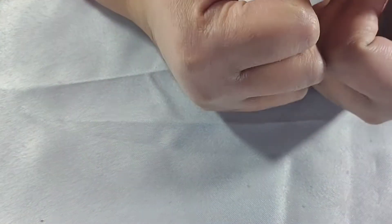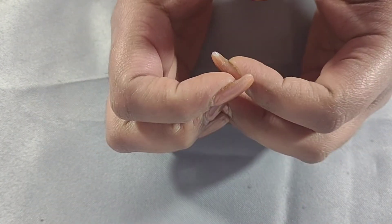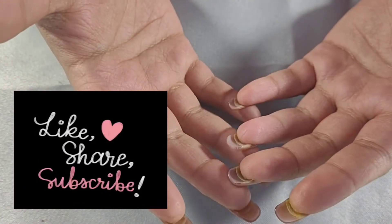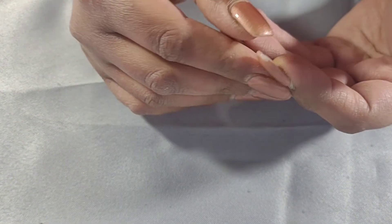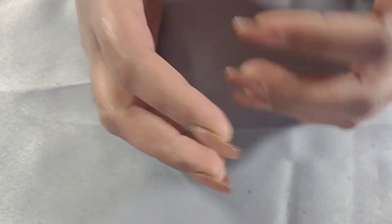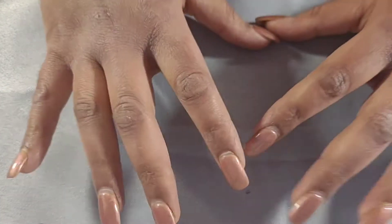Hey guys, welcome to my channel Bling Shop. I am Priyanka. If you are watching my video for the first time, welcome to my channel — thank you so much. Today we are going to check out the new inventory items that I have gotten a couple of weeks ago. I was trying to figure everything out before putting everything on my Etsy store, and I've already sorted most of the things into boxes.